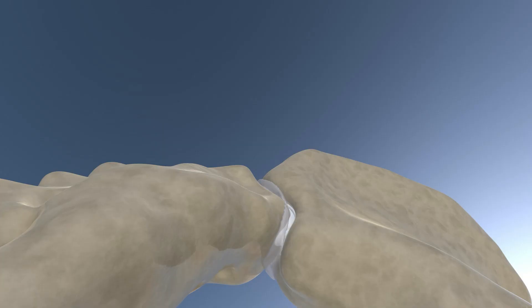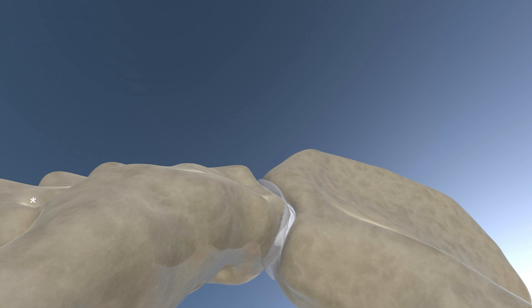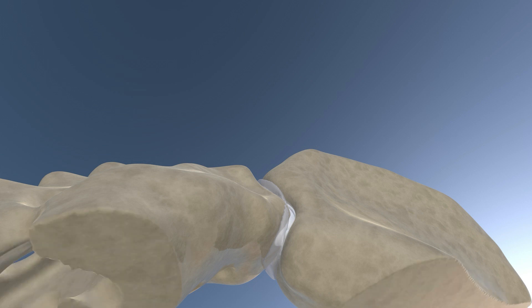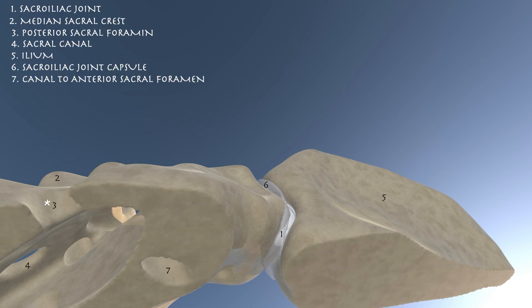Here we're focusing on sacroiliac joint cross-sectional anatomy. We can see the median sacral crest, the posterior sacral foramen, and going laterally, the sacroiliac joint itself. Now doing cross-sectional views cutting through the ilium and the sacrum, you can see the posterior sacral foramen opening up. You can also appreciate the sacral canal and the connection between the anterior sacral foramen and the posterior sacral foramen.